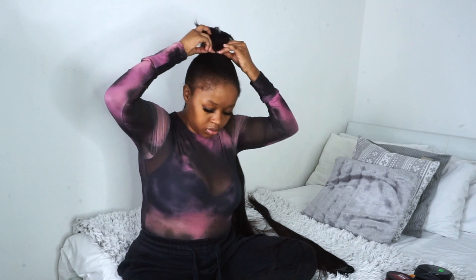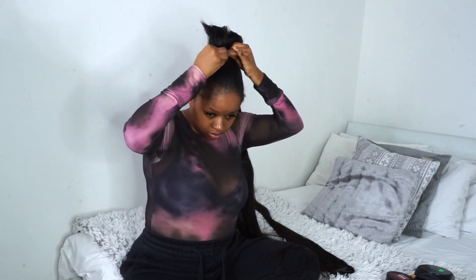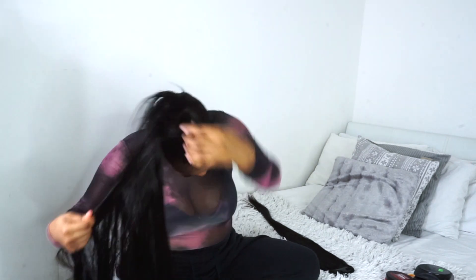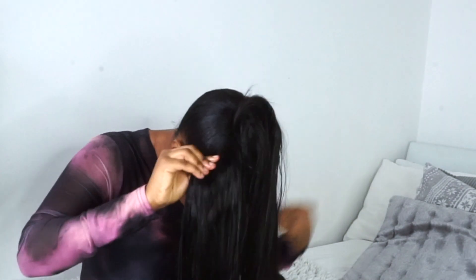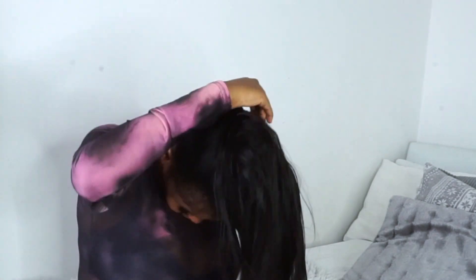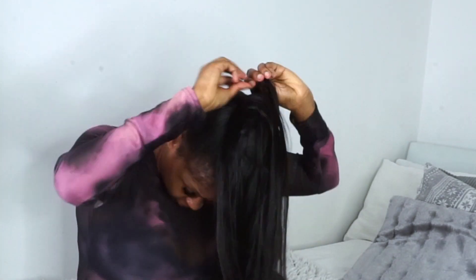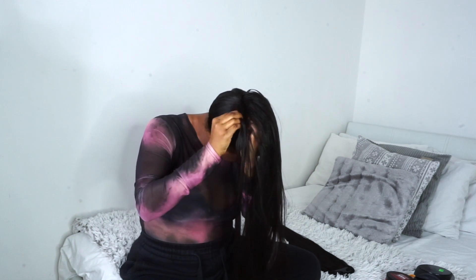I take a bobby pin and pin the start of the track to my hair. Then I start wrapping it around my natural ponytail. One thing about this wrapping motion is that it tightens your ponytail, so be careful not to pull the track too much as you're wrapping. Once you reach the end of the track, secure it down with a bobby pin.